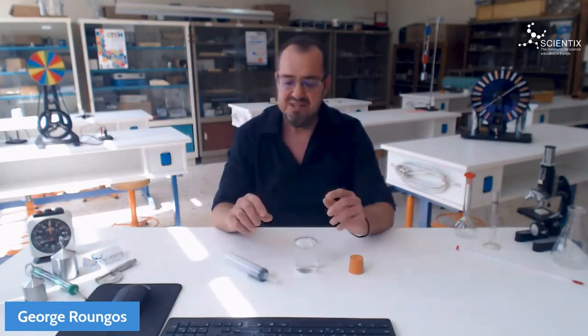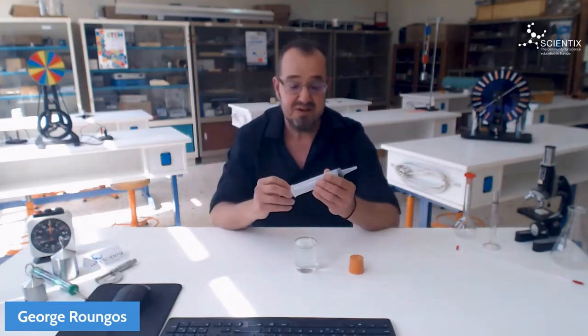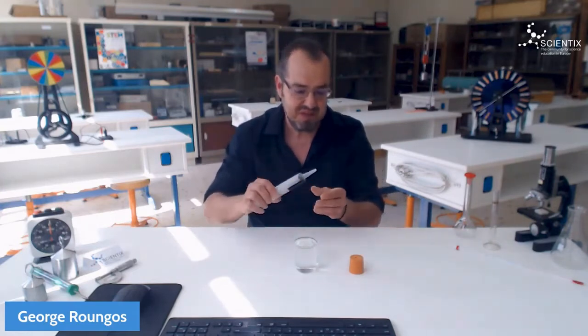We all know that the boiling point of water is 100 Celsius, but did you know that the boiling point depends on the pressure? To change the pressure, all we need is a plastic syringe — a big one — a rubber cup, and some warm water at about 70 degrees Celsius.